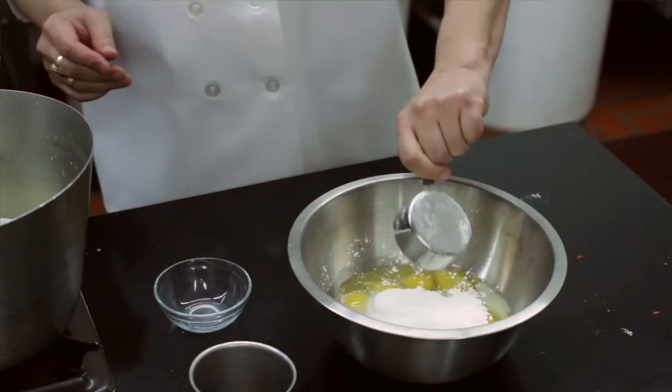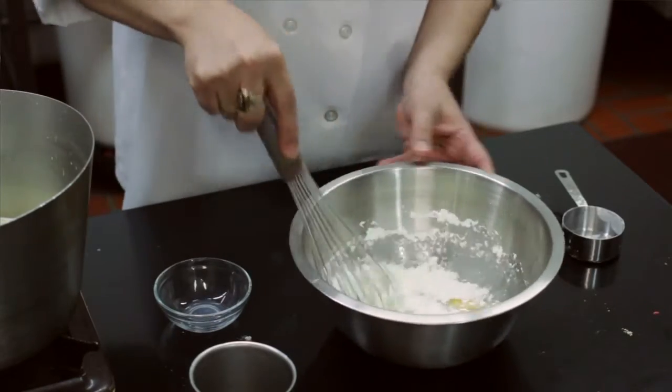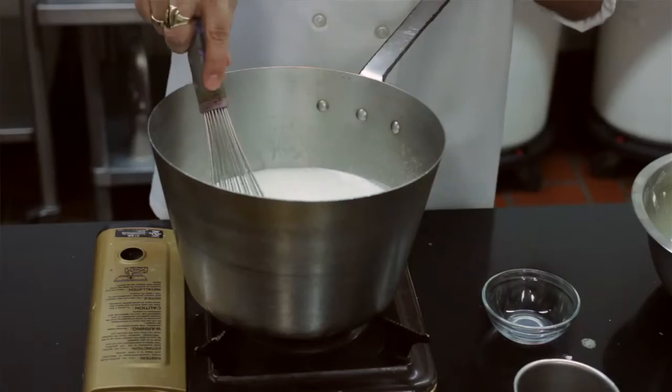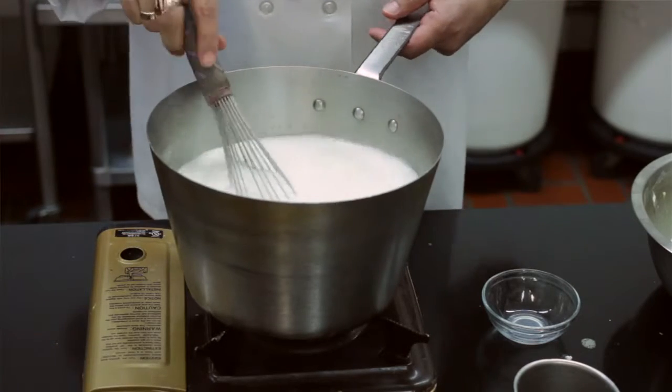That's what's going to make your pastry cream nice and thick. So you mix them really nice — you've got to make sure you dissolve all the cornstarch into the liquid. One thing is make sure you keep stirring it, otherwise you burn the sugar and it looks pretty bad on the bottom.